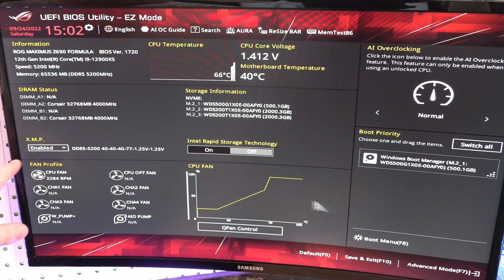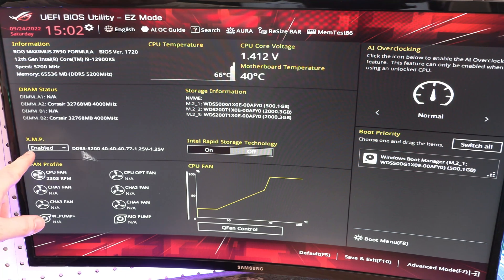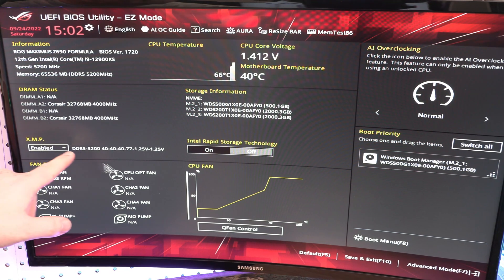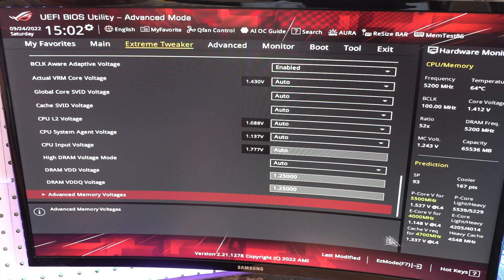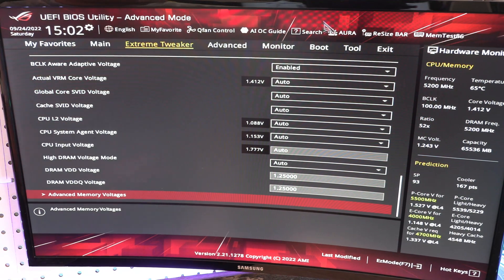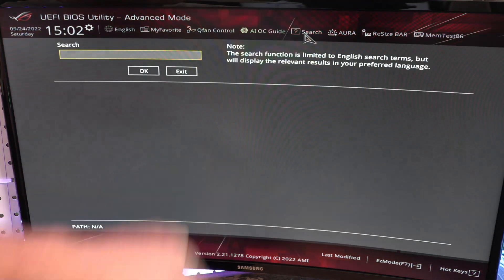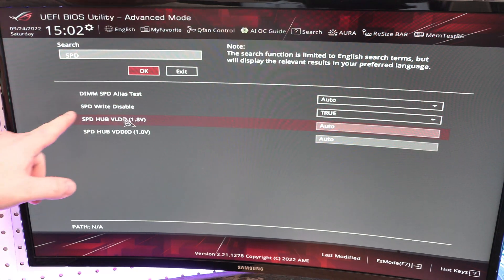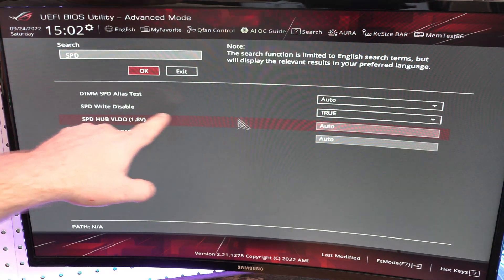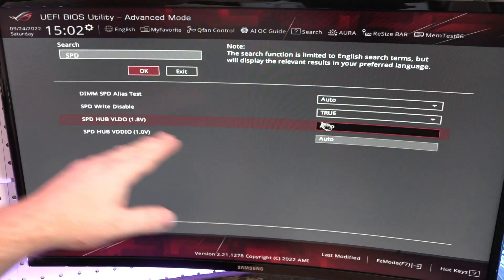As we come over here to the BIOS, I just want to show you that the XMP profile is enabled. We're going to come here to the Advanced Mode, and then come up here because sometimes it's kind of hard to find. You can usually find a search box and just type in SPD, hit OK. And we've got right here: SPD, disabled, true.